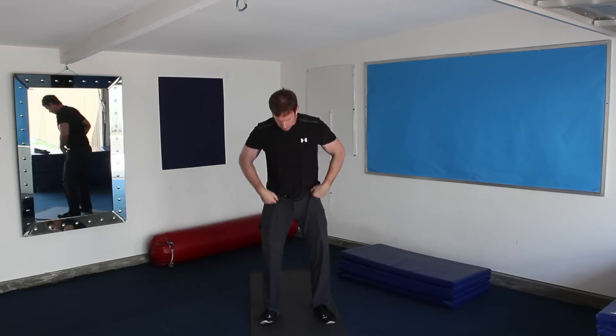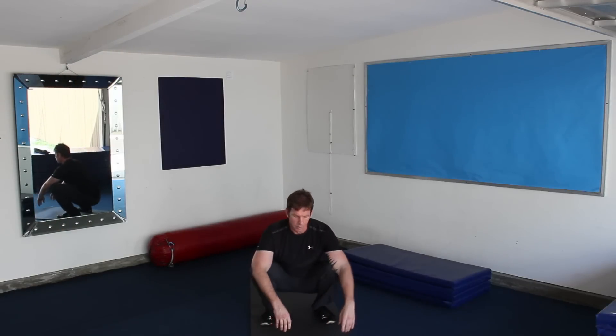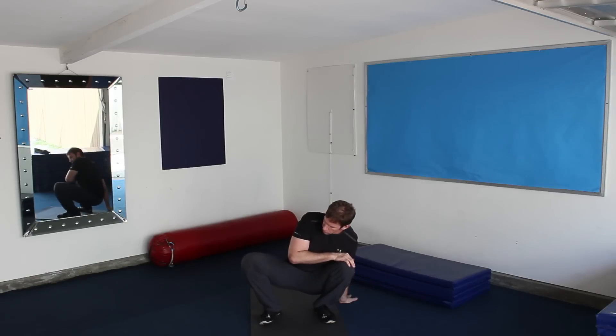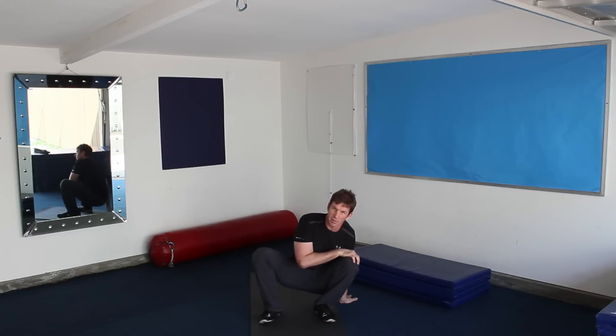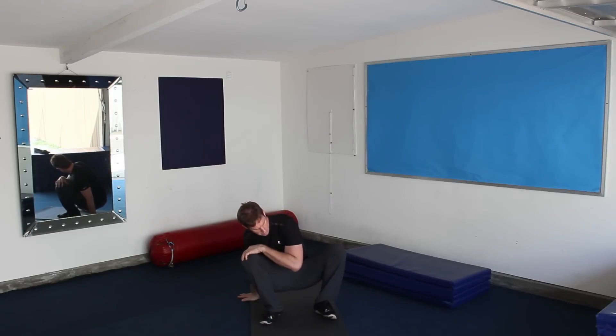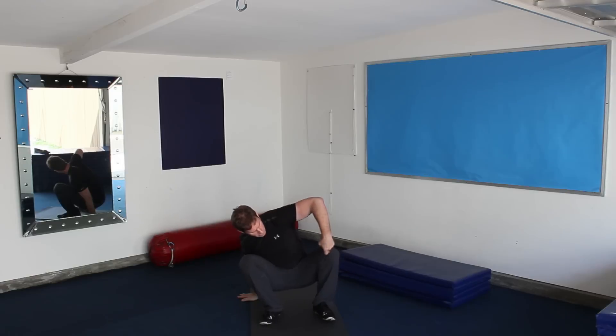From here, if you're comfortable at the bottom, you can put one hand down and with the opposite leg just try and do a little circle with that knee, because you're just trying to loosen your hips up in this bottom position. From here, you can just switch and go to the opposite side. Again, you're just trying to draw a circle with that knee to loosen up the hips.